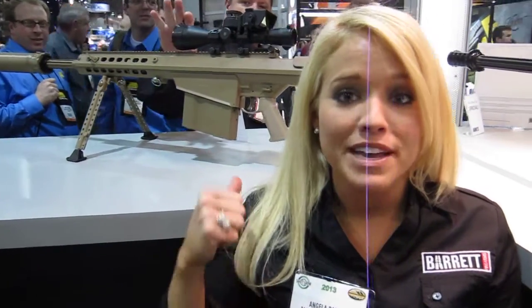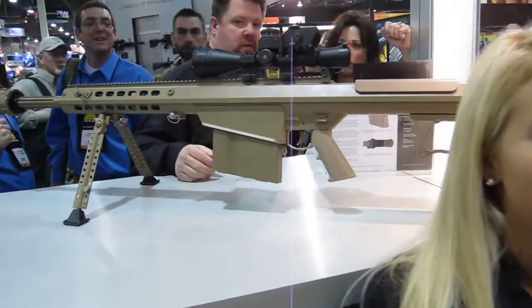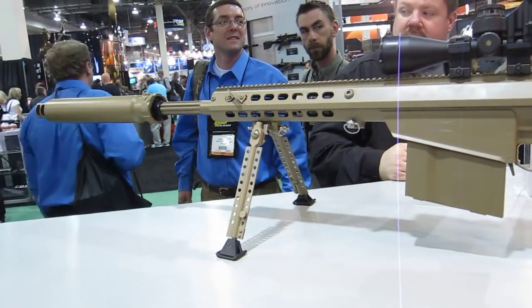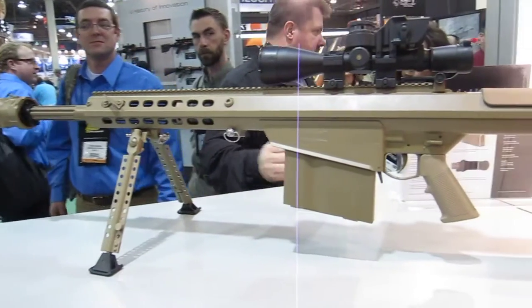Hi, this is Angela Barrett and I'm coming to you from the 2013 SHOT Show. We're currently inside the Barrett booth and I'm going to tell you a little bit about the M107A1. This is the next generation of the U.S. Army's M107, which originated from our flagship, the 82A1.